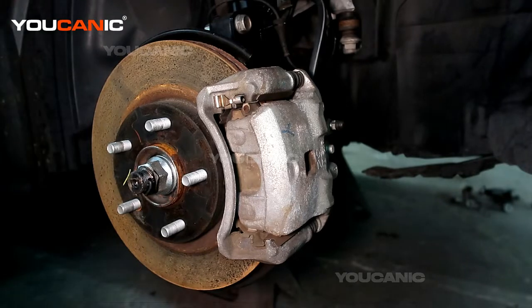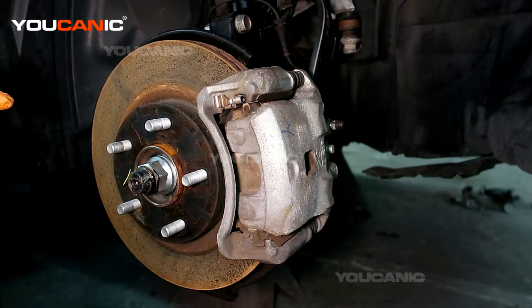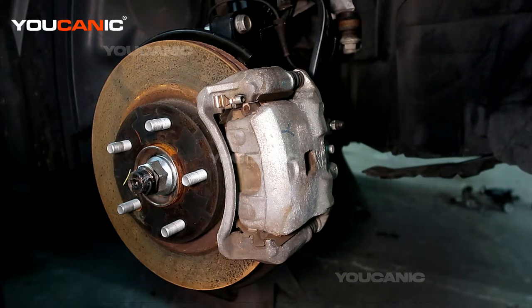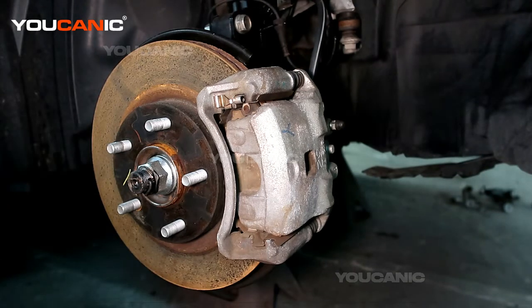This is the front brake and rotor. First you would jack up the car and support it with jack stands, set the parking brake, and/or put blocks so the car won't move and won't fall down on you.